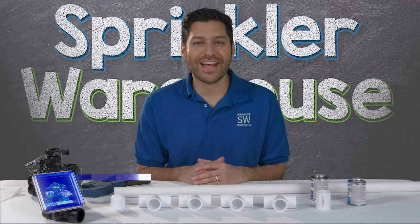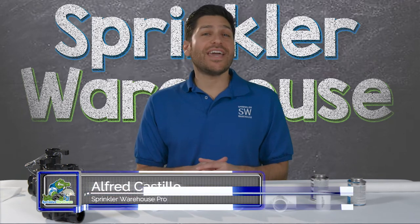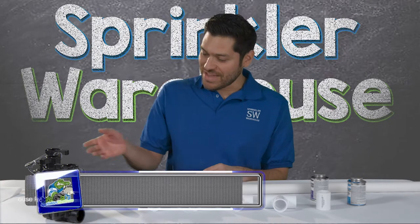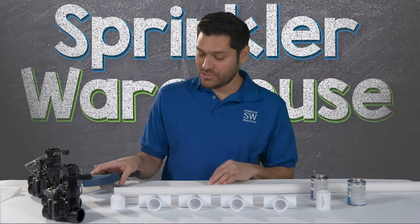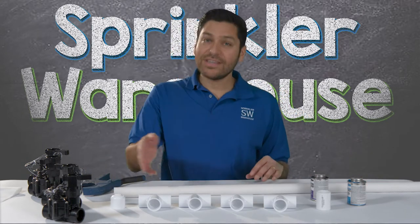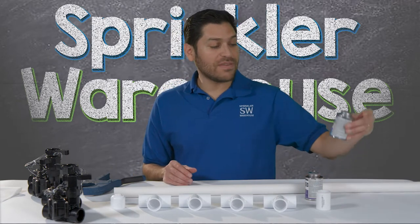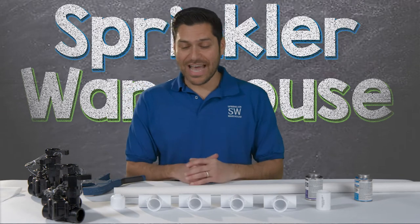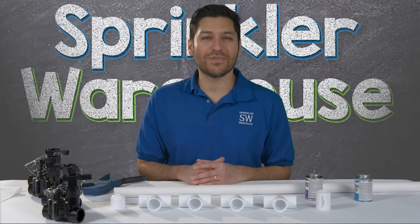Hi, Alfred here from Sprinkler Warehouse. As you can see, I have all the materials needed to put together a traditional four-valve PVC manifold. I have my valves here. I'll be using a PVC pipe cutter for ease of construction. Here's my PVC pipe. I also have my fittings, my cap, as well as some primer and some PVC cement or glue to hold this assembly together. I'll demonstrate how long it will take to put this traditional PVC manifold together.